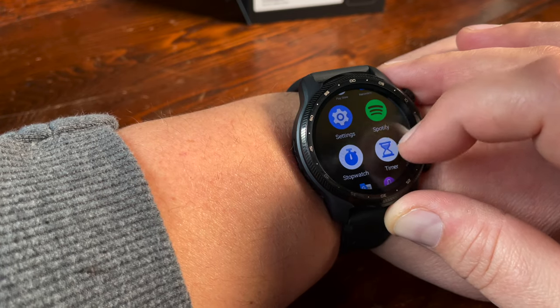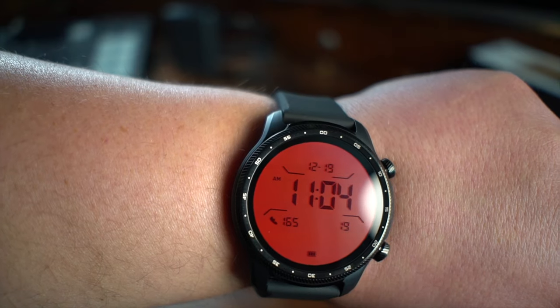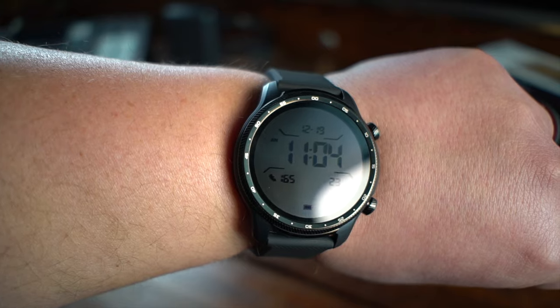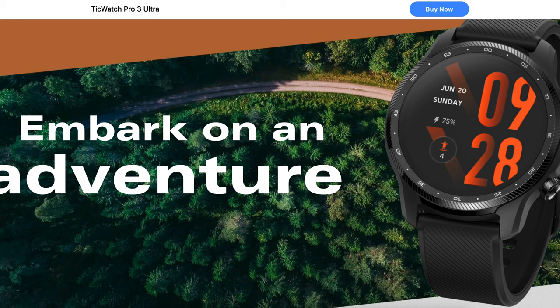Mobvoi also says that this watch is IP68, pool swim suitable, and military standard 810G, which means it can withstand many of the everyday bumps and bruises you could expect to have — gym workouts and even rugged outdoor workouts. There were a lot of mountains on their website. On Mobvoi's site they really emphasize the fact that this device can be taken outdoors and used to its fullest potential out there.